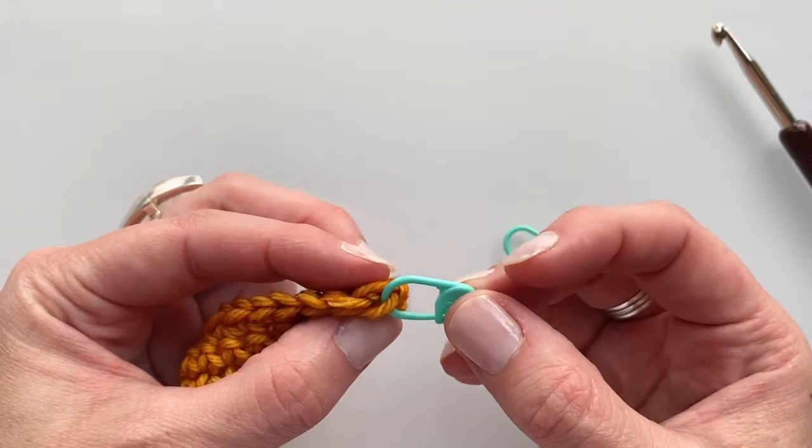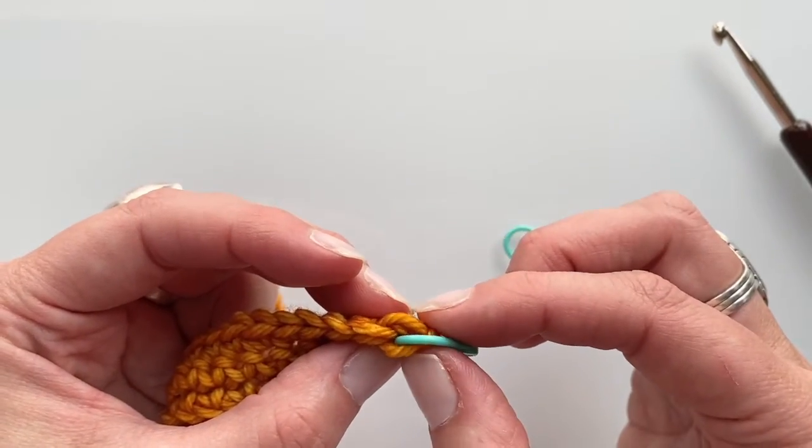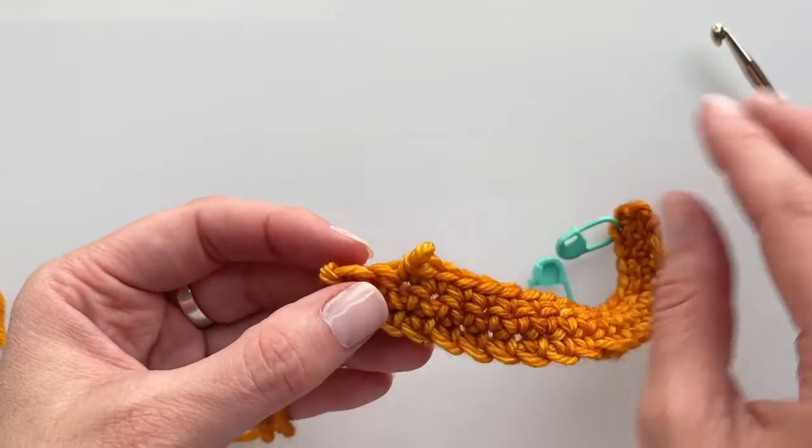My best and favorite method for making sure that you're getting all the way to that edge stitch is to use an interlocking stitch marker. I have that edge stitch marked here and I'm going to show you how to do it down here.